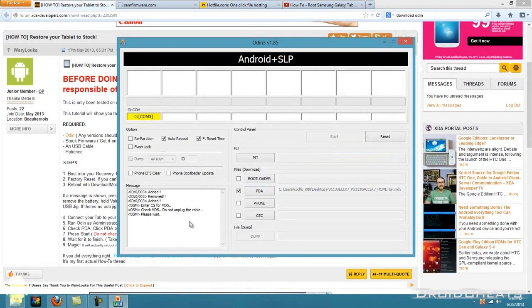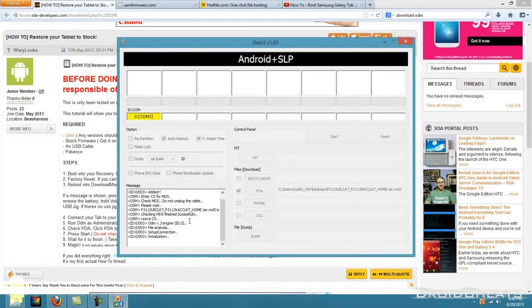Odin is now checking the MD5 hash — do not unplug the cable, please wait. Firmware update has started.